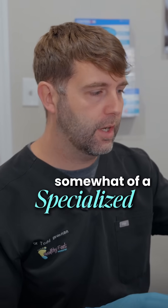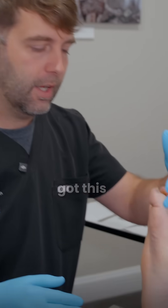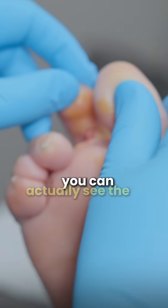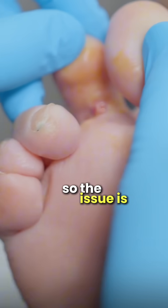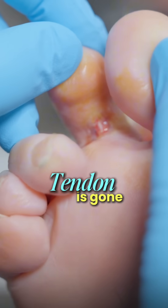We're going to do a somewhat specialized procedure today for this toe that won't heal. You can see she's got this deformity here where the toe drifts and then the second toe pops up. You can actually see the tendon. The issue is this wound will not heal until that tendon is gone.